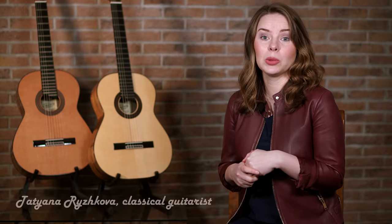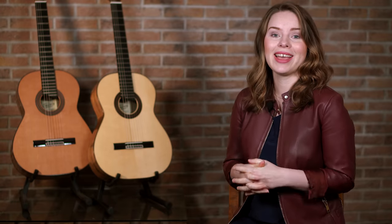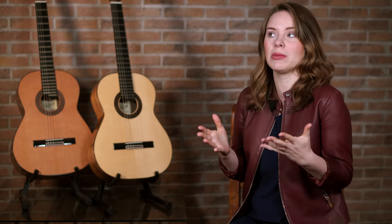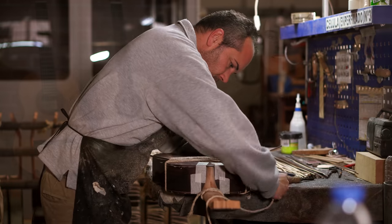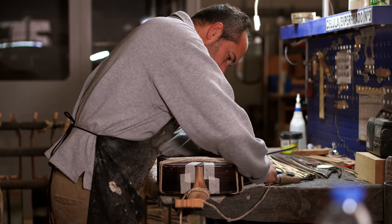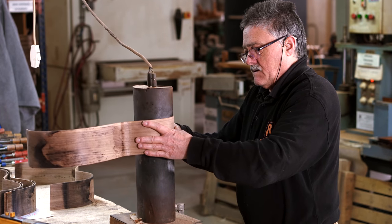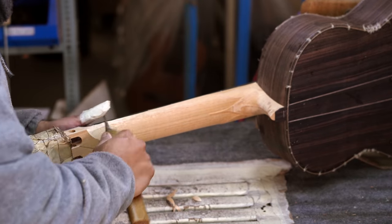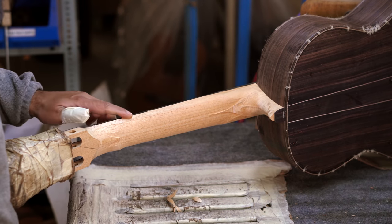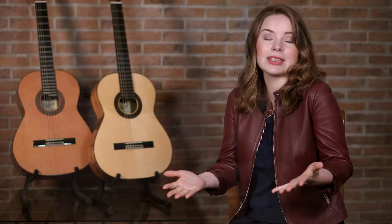Some time ago, when I was invited to play at a guitar festival in Valencia, I had the great pleasure and honor to meet Manuel and Victor Raimundo and to see this amazing guitar factory, Raimundo Guitars. At that time, it already impressed me a lot to see the whole processes — how it works, how the people are making the instruments, how they work with the wood, how they select wood, and which results come from this factory.